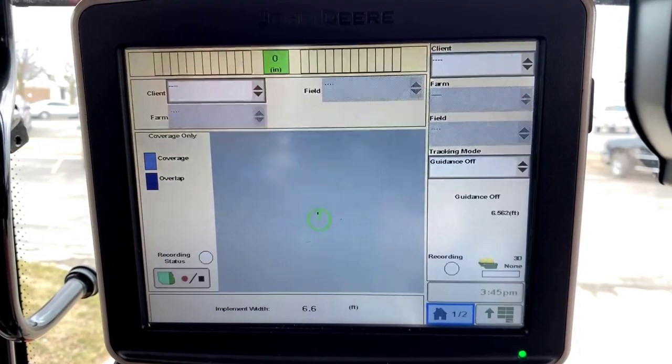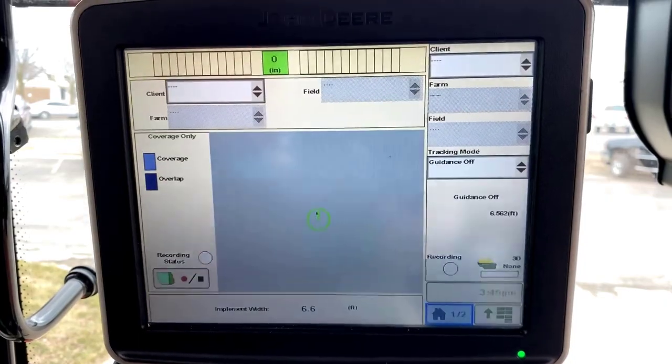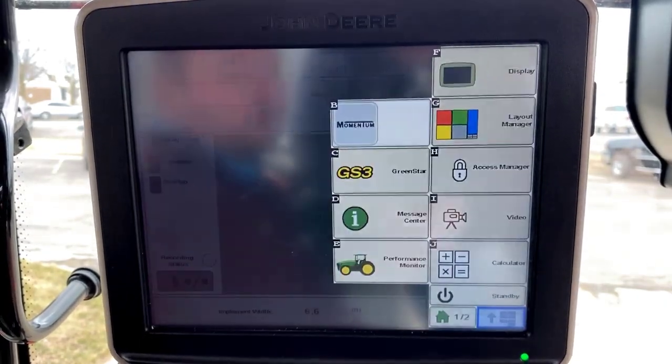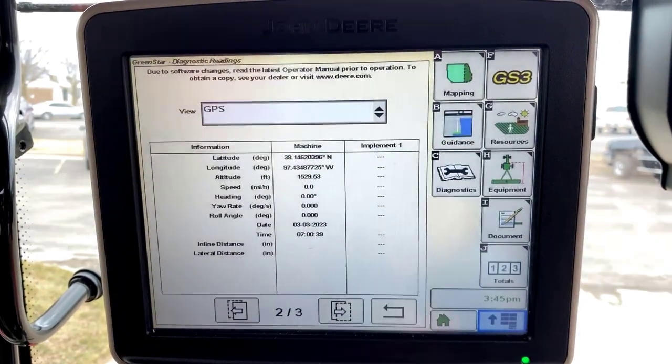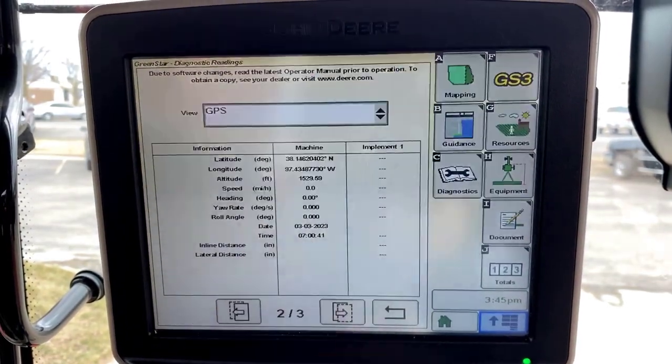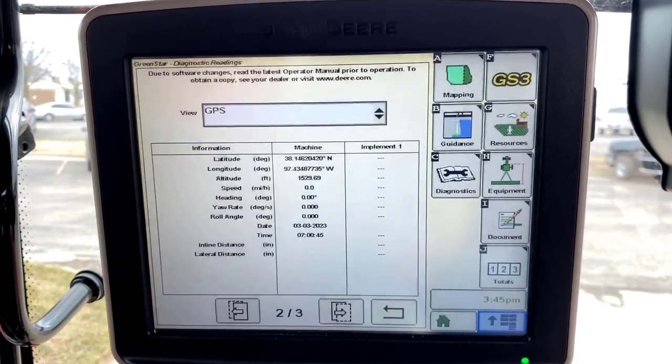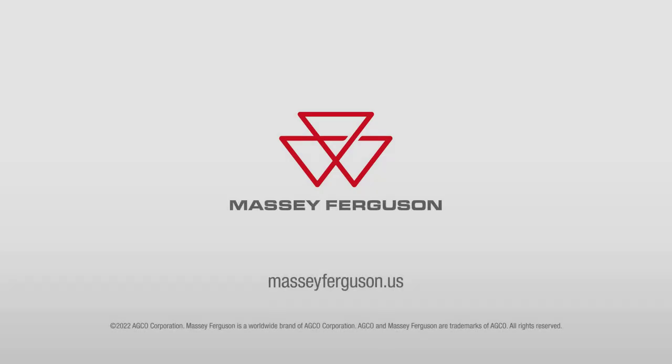Now that we've made our connections and set up our NEMA messaging, we can see on our John Deere monitor the ISO implement is loaded. We can also see from our diagnostics page that we have GPS signal, which is coming from the receiver on our integrated MF guide system. We'll see you next time.